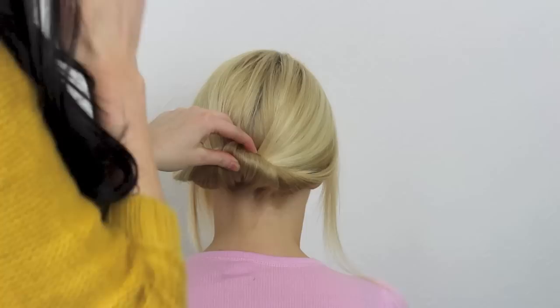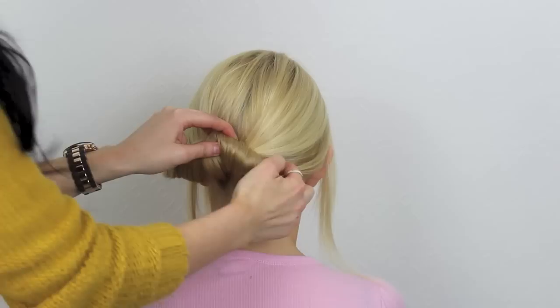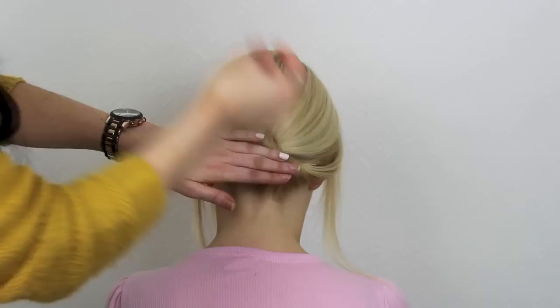Once you've got the hair into a position that you like, take some hair grips. I'm going to place one just at the side here securing that, and one straight down the middle.